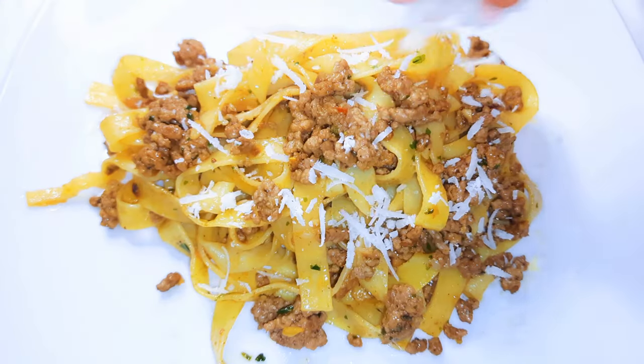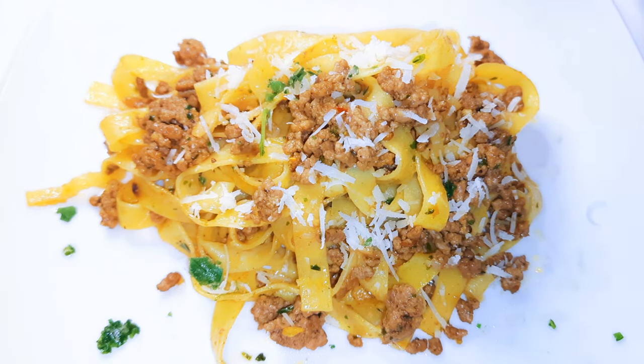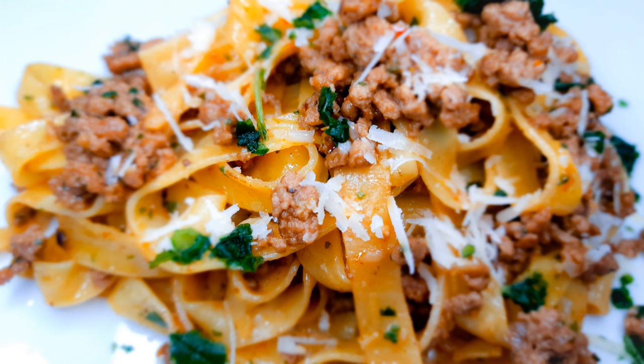This is so delicious and you definitely can't stop at one. I hope you're going to give this a try — if you do, let me know how it comes out for you. If you haven't subscribed, please hit the subscribe button, share this with family and friends, and leave me a thumbs up. Until next time, bye!